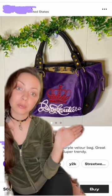Hey guys, so I'm obsessed with Vintage Juicy Couture, and today on Depop I found this fake Juicy bag, so I thought I would break it down and explain why it's fake so that you can avoid buying a fake one yourself.